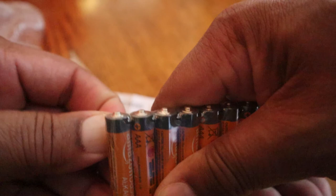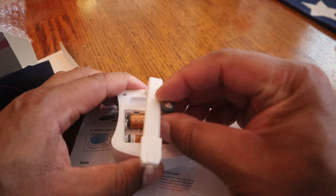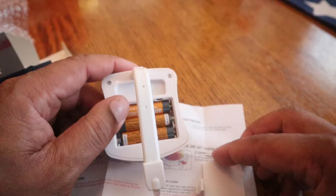I do have rechargeable batteries as well that I use sometimes, but for this type of thing I want disposable batteries — I'm not sure how messy this little unit can get. Place the batteries in, spring to the negative. Got your batteries in, now just close it up. I'm going to walk down to the basement and show you how it's installed on the toilet.